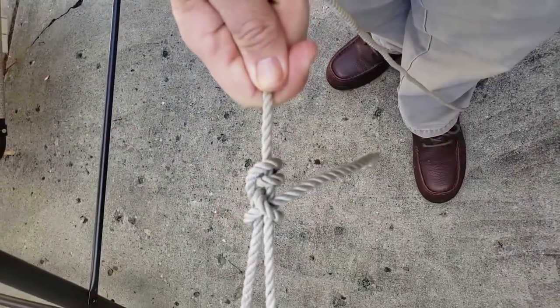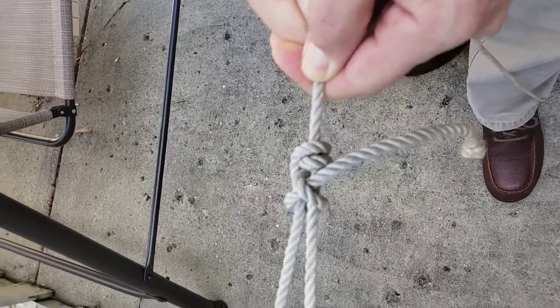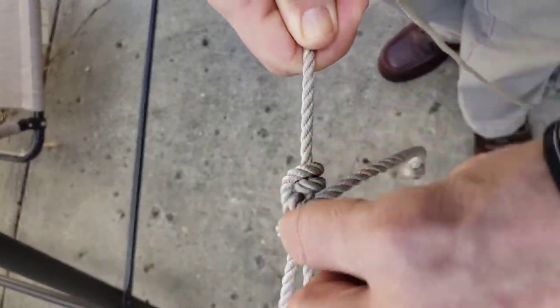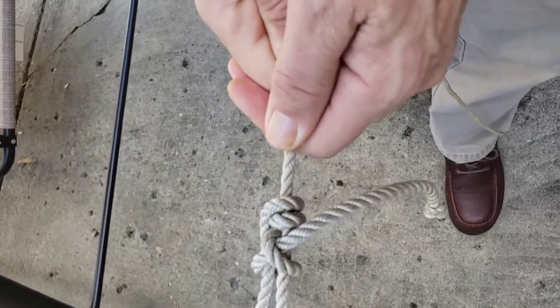And it grabs, even though it's not as neatly dressed looking as the taut line hitch, it grabs much better. I think that this rope pulling on this loop kind of puts extra pressure on these two bends and turns them this way so that they bite into the rope a little bit better.